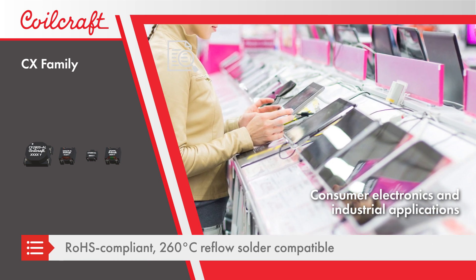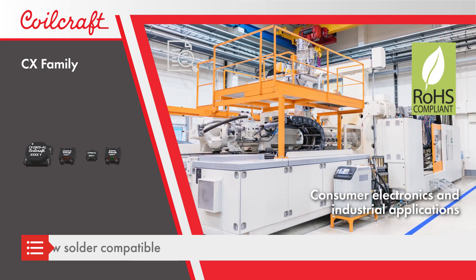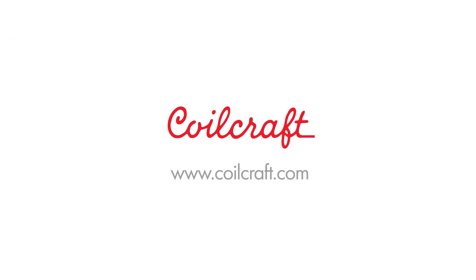Coilcraft CX family chokes also feature RoHS compliant terminations and are compatible with reflow solder processes. For free evaluation samples and complete technical specs, visit Coilcraft.com.